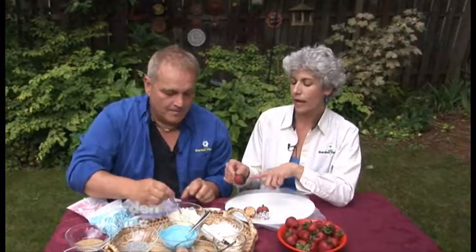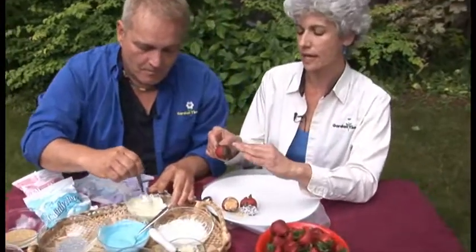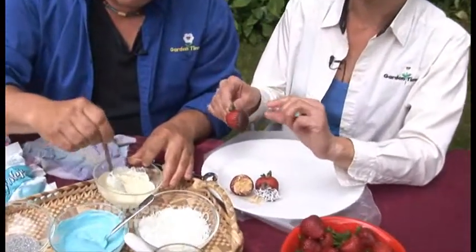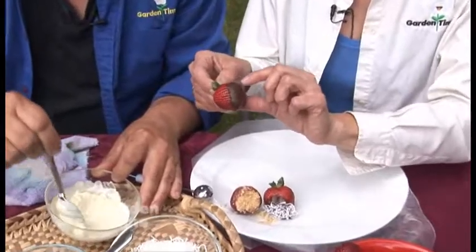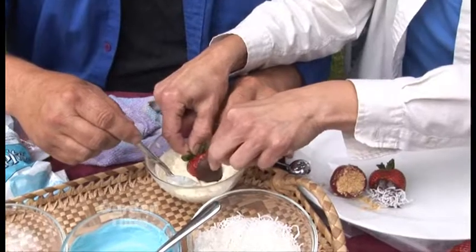You do need some wax paper, because you put the strawberries on the wax paper and then the chocolate or any of the toppings don't stick to the plates. We went ahead and did some chocolate on this one and let it dry and set up so it's nice and firm on that strawberry, and then what I'm gonna do is make a half and half — dip it into white chocolate. Now you're just getting fancy!